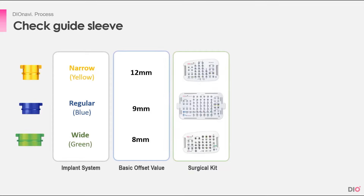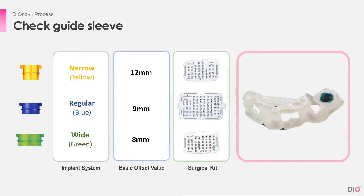Let's look at the guide sleeve now. There are three types of guide sleeves: narrow, regular, and wide, with different surgical kits for each. These guides are distinguished by color. By looking at the colors, you'll be able to decipher the fixture size and which kit to use with the sleeve. A narrow implant is placed with a guide that has a yellow sleeve. A regular implant is placed with a guide that has a blue sleeve. A wide implant is placed with a guide that has a green sleeve. And here's a quiz — what implant can I use with this? The answer is: wide implant, because it's green.